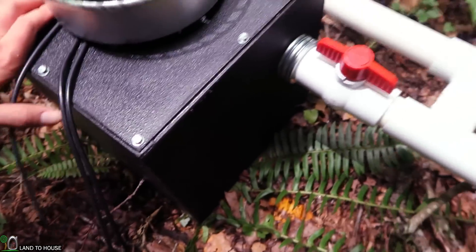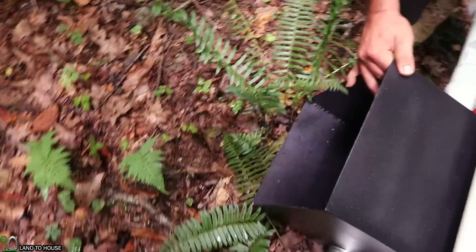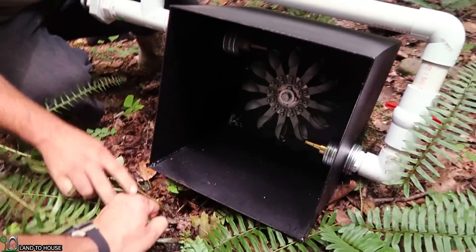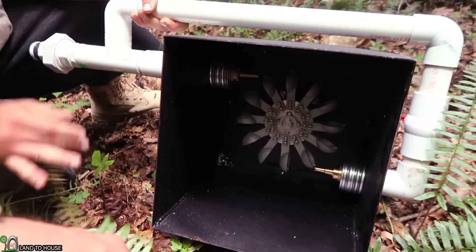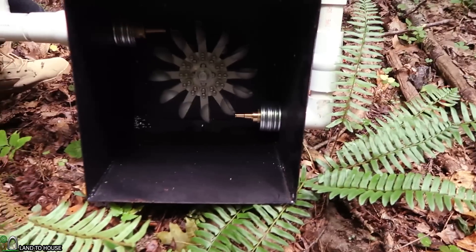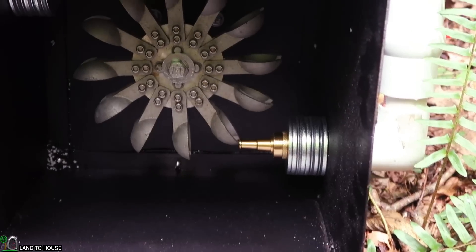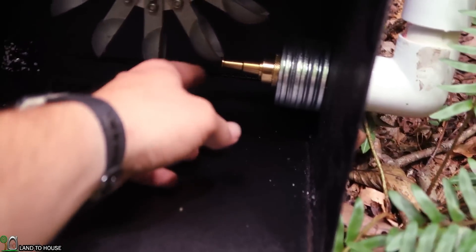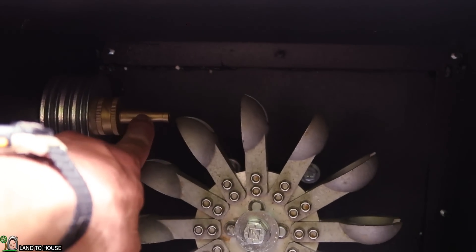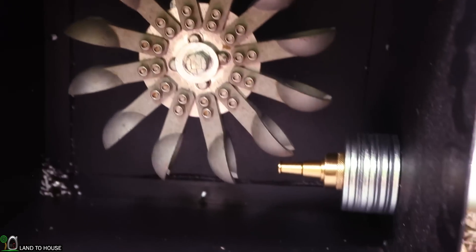Let's go ahead and flip this over here so we can see the Pelton wheel underneath. This is an all aluminum Pelton wheel and you can see the jets down here. This one here is the quarter inch and this one up here is the 3/16ths. You can see they are pointing towards the spoons to turn that turbine.